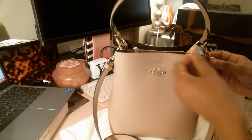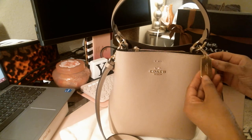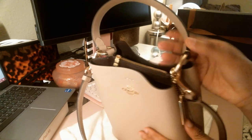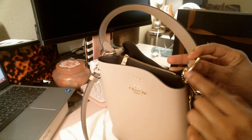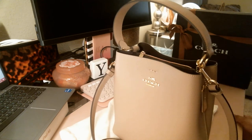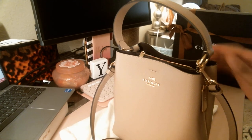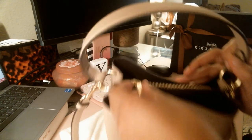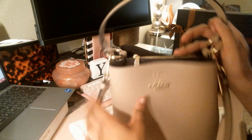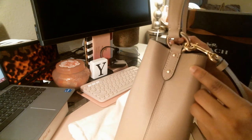They put a lot of detail in their bags — if you can see, the lighting may not be good, but it says Coach down there, and they always have really nice detailing. It says Coach right there in the circle part, Coach right here on these circles.